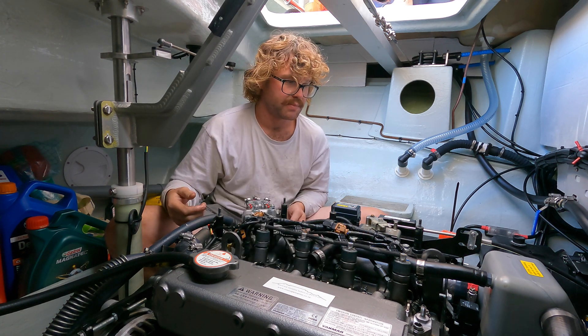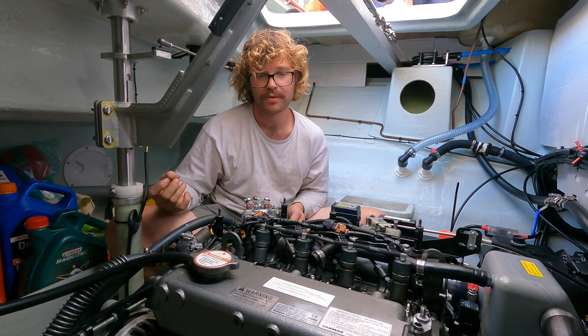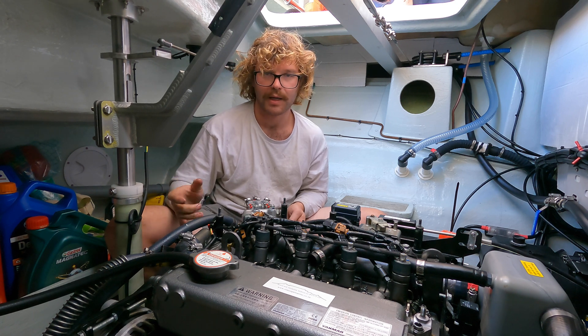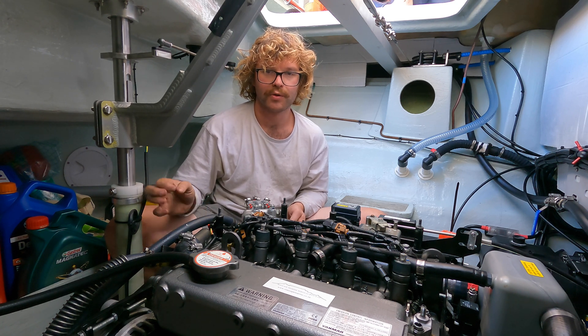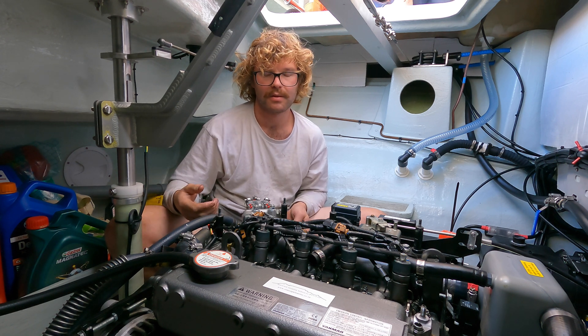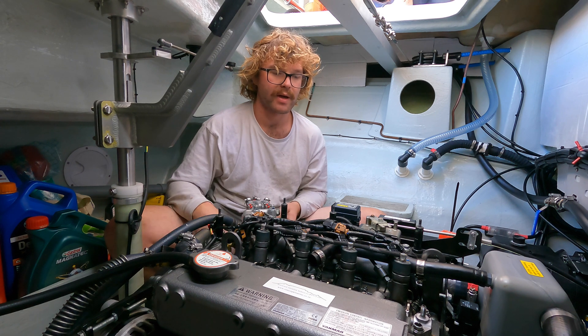Your valve clearance should be between 0.15mm and 0.25mm. I like to adjust it at 0.2mm, with 0.25 being just too tight to push in. This is how I was shown by Yamaha in Cape Town, so it's the way I'll keep doing it — and it's all within factory specs.